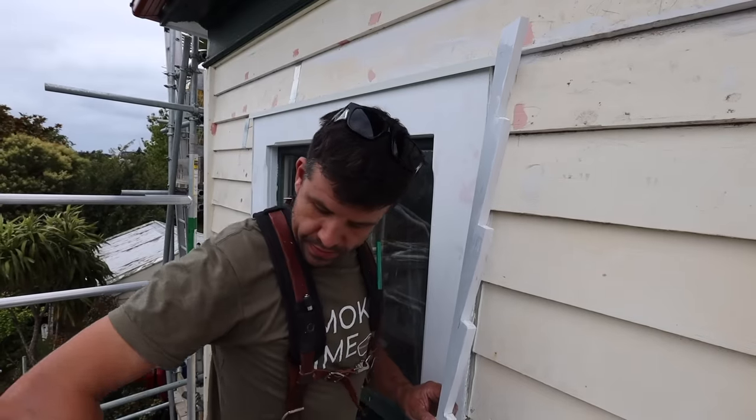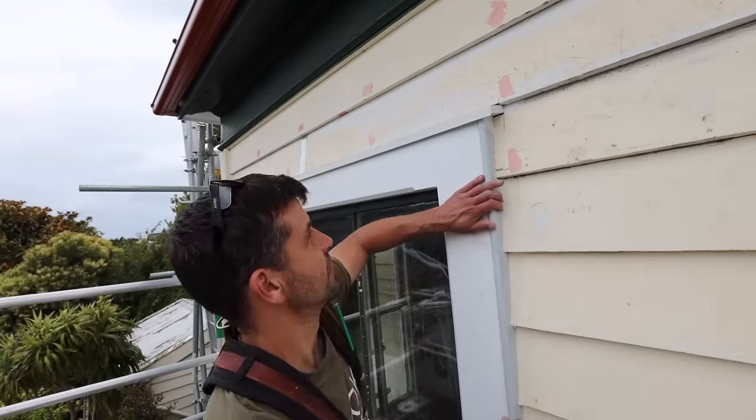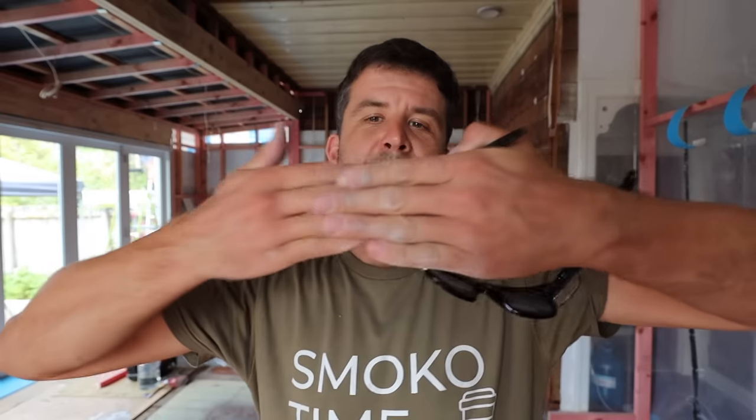So that's how we do it here — the weatherboards go in, and then the window facing goes over, and then we finish it off with a scriber. That's how we do windows here in New Zealand. It might be different where you are — I've heard that some people put the window in first and put the cladding to the side of the window, so you don't have to do that scriber thing. We've always done it this way: scriber after the cladding, window overlaps the cladding, and the scriber finishes things off. Let me know in the comments how you guys do it — I'm always keen to learn the different ways of building around the world.